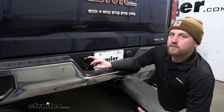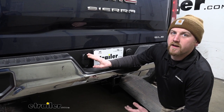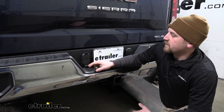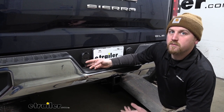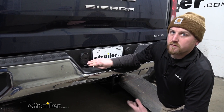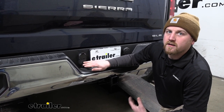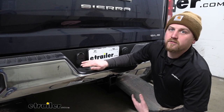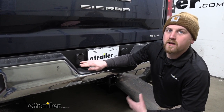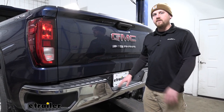The four-way connector is going to provide us with our turn signals, as well as our running lights and our brake lights. The seven-way connector is going to give us those same lighting signals with a few more. It's also going to provide us with the reverse lights, a 12-volt power for anything on a trailer that needs that power, as well as an electric brake signal if we're pulling a trailer that has electric brakes. So it's going to be really nice having both of these plugs in one connector.